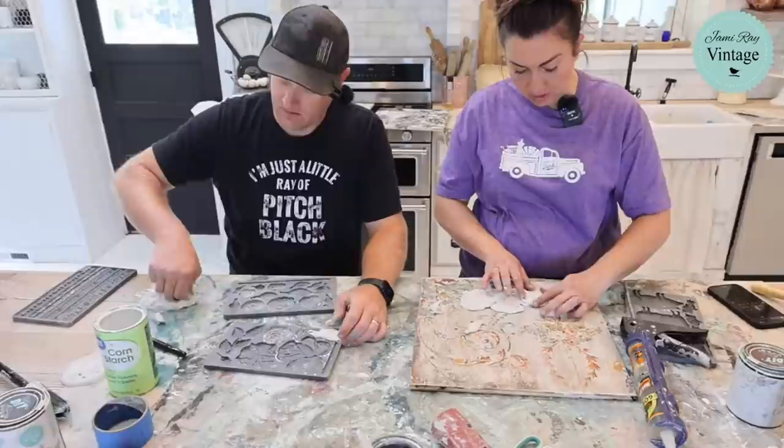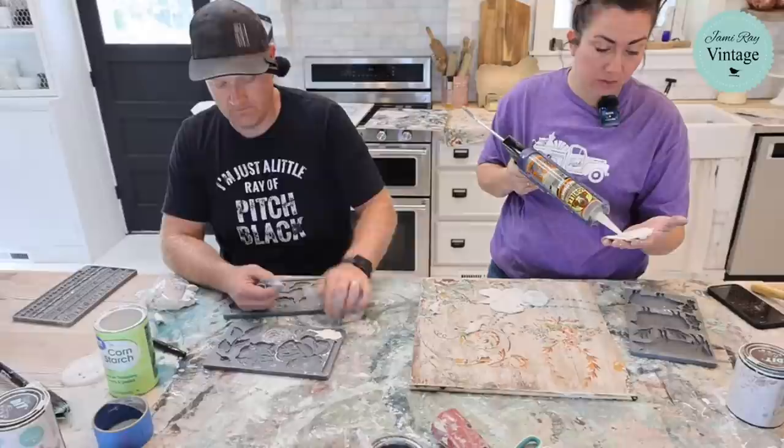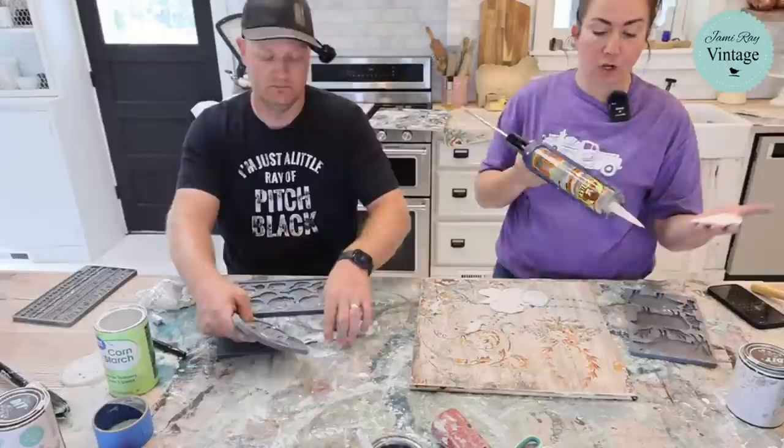I'm using construction adhesive to attach the molds. You can also use Titebond or Eileen's tacky glue. We like the construction adhesive because we can use quite a bit of it, it sticks to just about anything, and it sets up pretty quickly. They carry them in smaller tubes if you don't need this much.